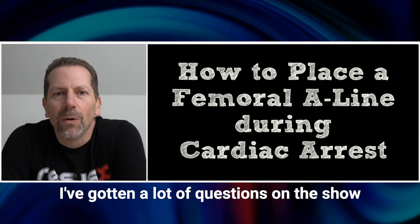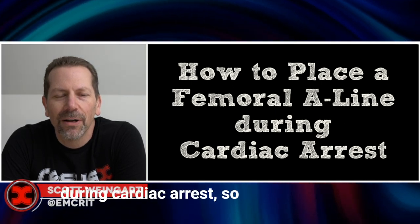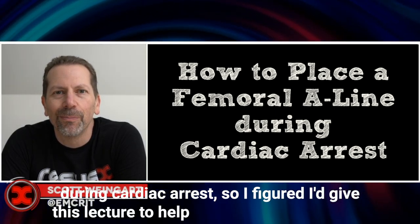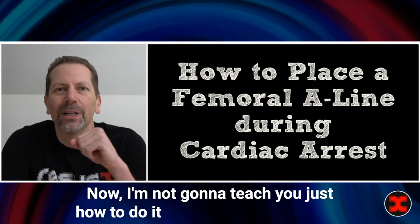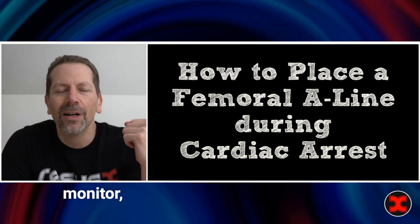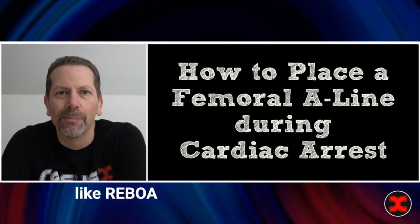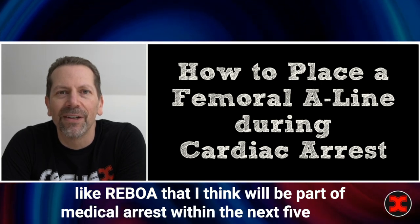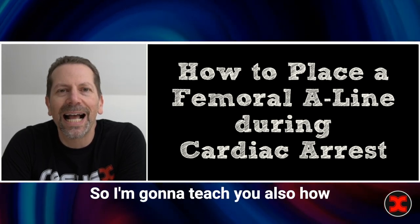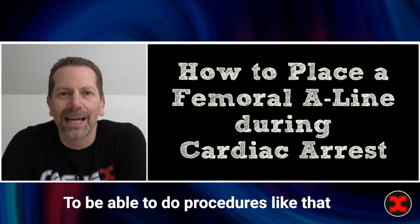I've gotten a lot of questions on the show about how to actually place an arterial line during cardiac arrest, so I figured I'd give this lecture to help you learn this vital skill. I'm not just going to teach you how to do it for monitoring, but coming down the pike are a whole bunch of endovascular therapies like REBOA that I think will be part of medical arrest within the next five years. So I'm going to teach you also how to access the femoral artery to be able to do procedures like that as well.